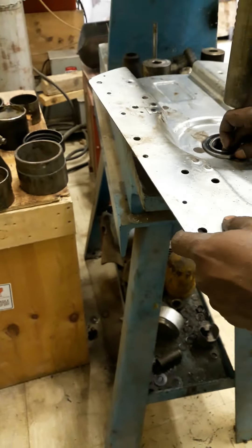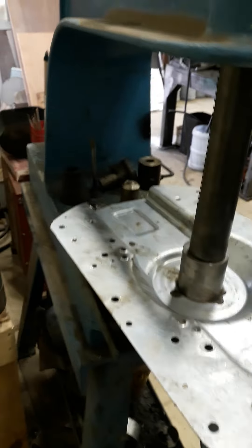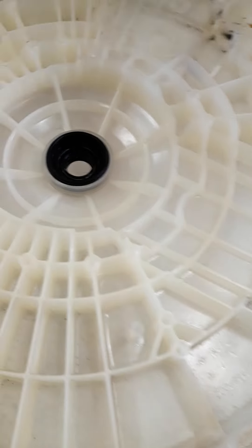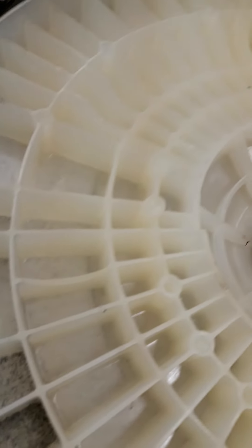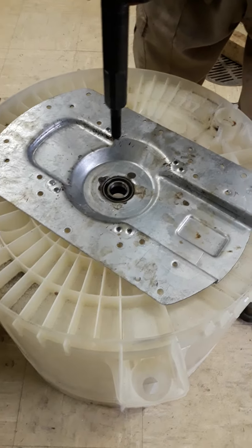This is the new bearing now. We already installed the new bearing. Also the other one. I'm sorry guys because I don't know how to edit the video, so it takes some time. Now we're installing the new bearing. Now we install the oil seal - okay, the new one.